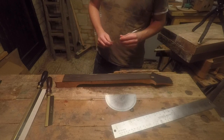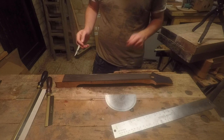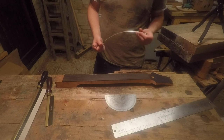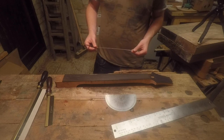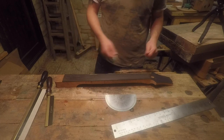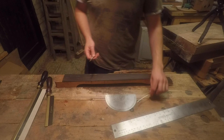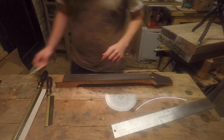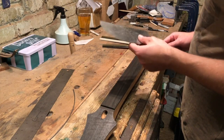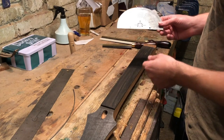Also, when you do the slotting on a fretboard blank that's six, seven, or eight mil deep, unless you saw your fret slots really deep to start with, you have to come back and saw a radius into them anyway. So I find it's just easier to do it after it's been radiused.